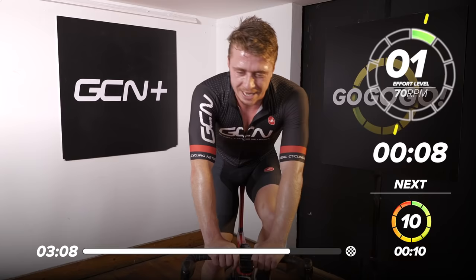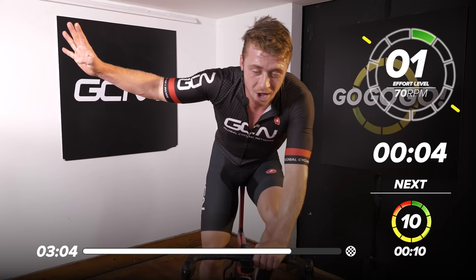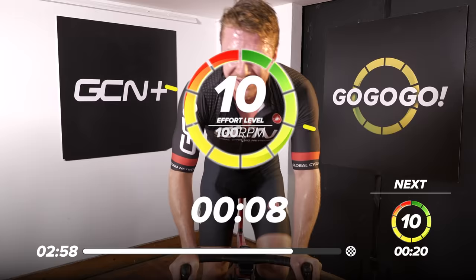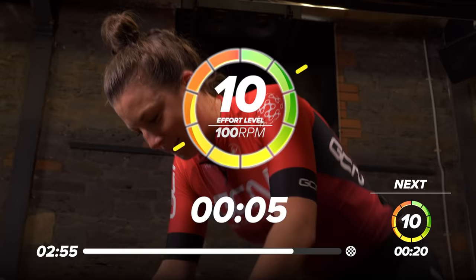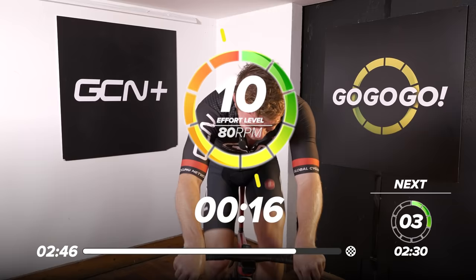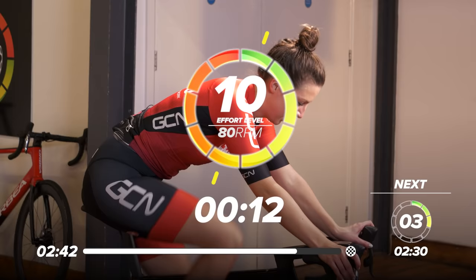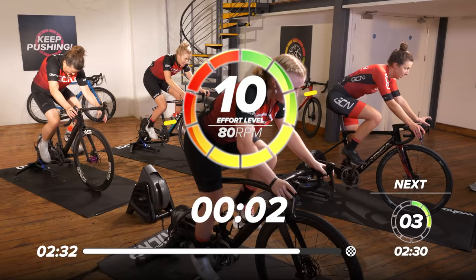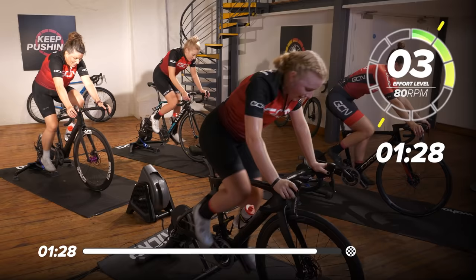Are we sitting down and standing up again? You tell me. Ten seconds to go — I can do what I want. This is your free reign. Five, four, three, two, one — out the saddle! Thirty seconds. The queen of cycling has just told us what to do — we are doing it. Five, four, three, two, one — drive it, come on, keep holding our pedals, keep pushing. Let's go for a little sprint at the end — ten seconds. Five, four, three — let's sprint — two, one.